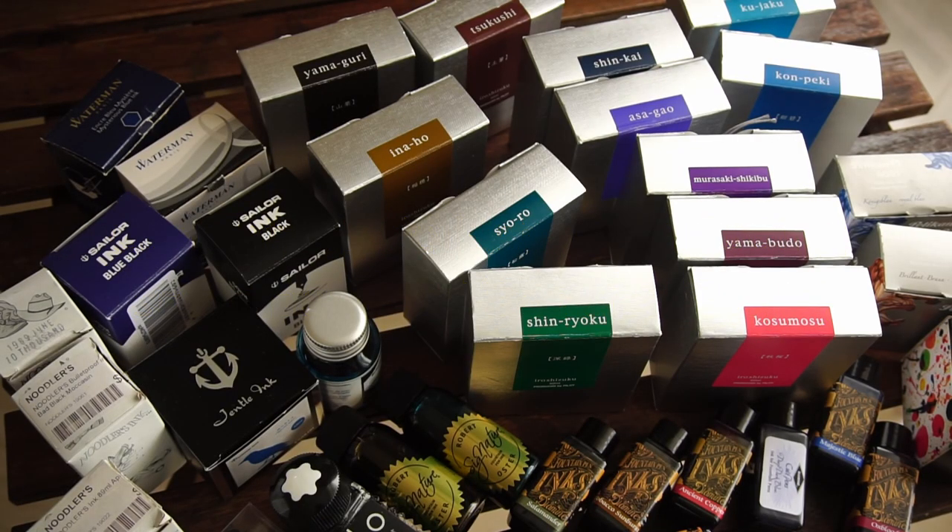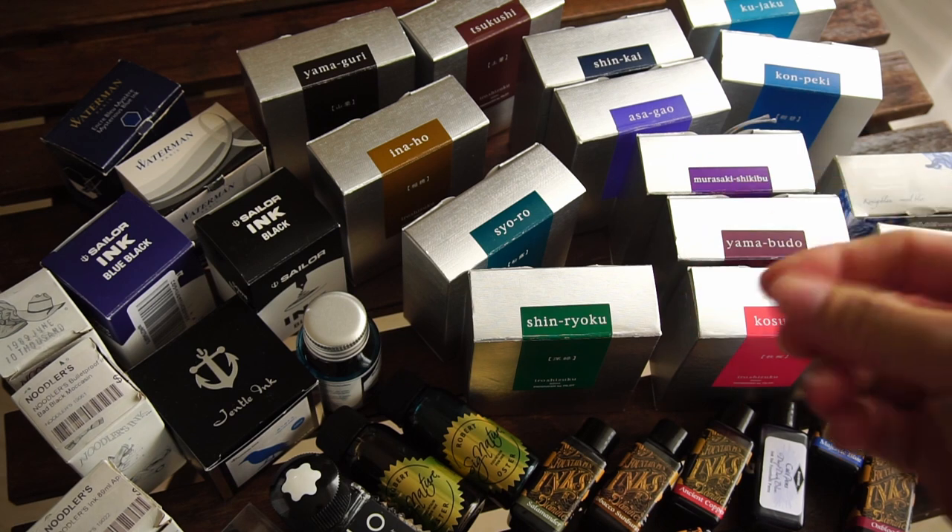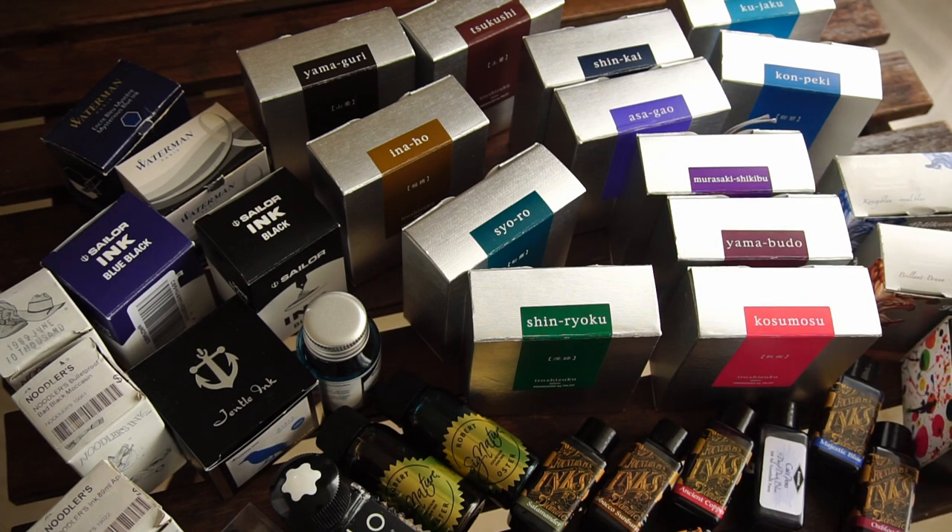Hello, hope everyone's doing good today. Today's video is obviously going to be about ink, but it's not going to be an inventory listing of all the inks I have. I'm not sure whether lots of you would rate this as a very large ink collection, but for me it is probably as much ink as I think I will never be able to use throughout my lifetime, and I don't really plan to add on too much to this collection in the coming years.